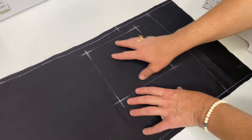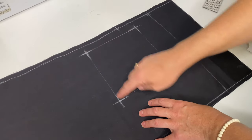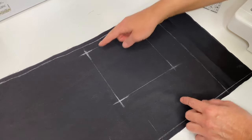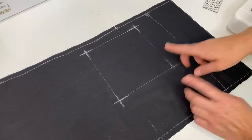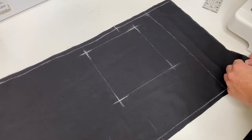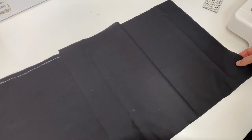As you can see, I marked the pocket on the wrong side of the fabric while I was transferring the pattern. So now, first of all, I need to transfer these marks on the right side of both front panels, on the right and left front panel.